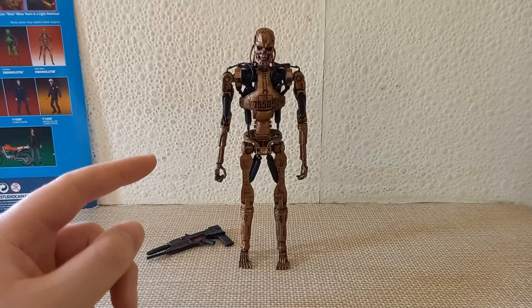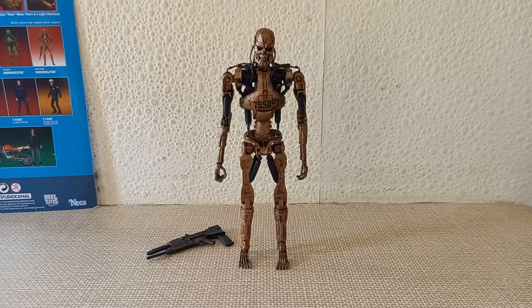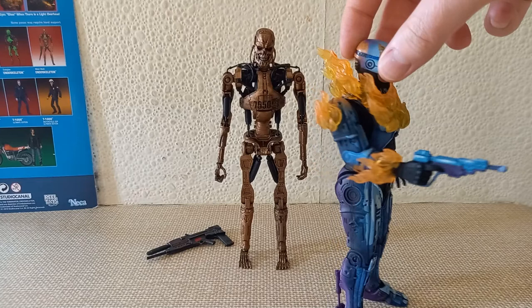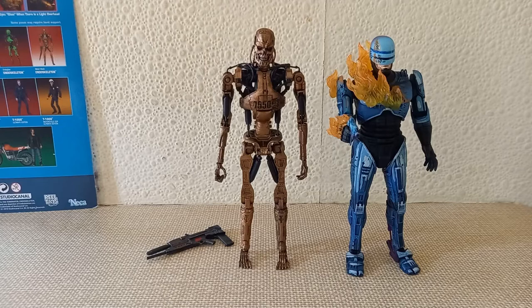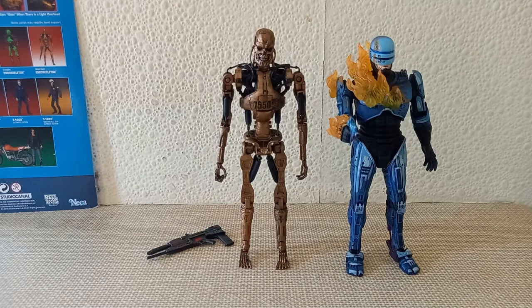I just want to show you guys some other stuff I got. I got this awesome NECA video game Robocop. I love the paint on him — how he goes purple at the back. He's based on the Terminator vs. Robocop video game. I also do have the Endo Gunner from the same game, so when I review him I'll make sure to have the Endo Gunner with me.